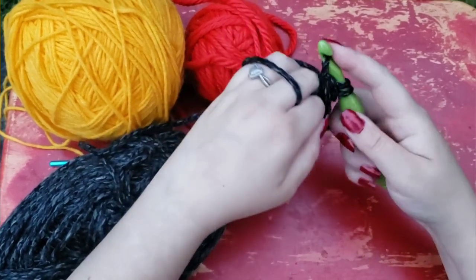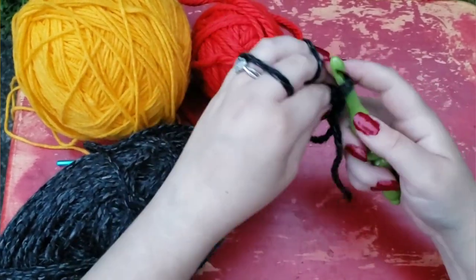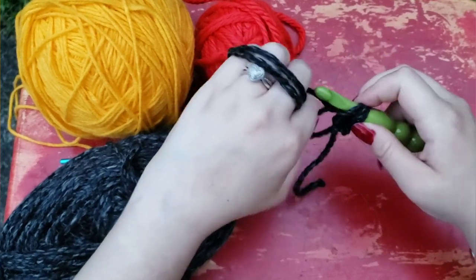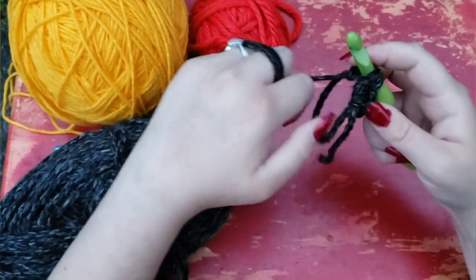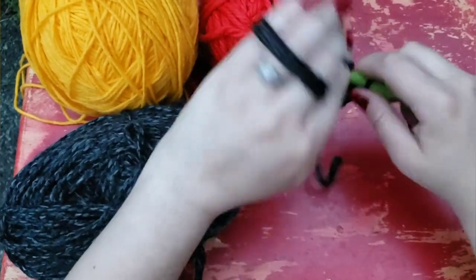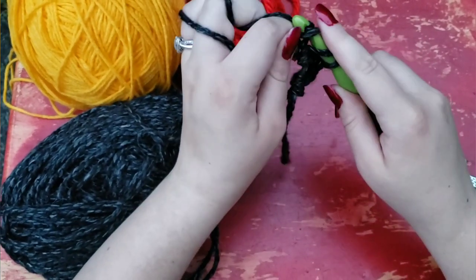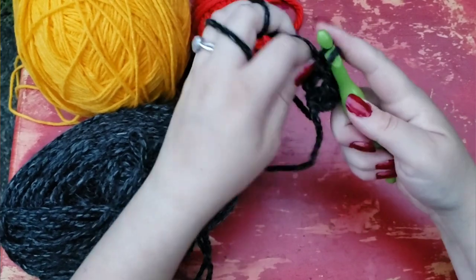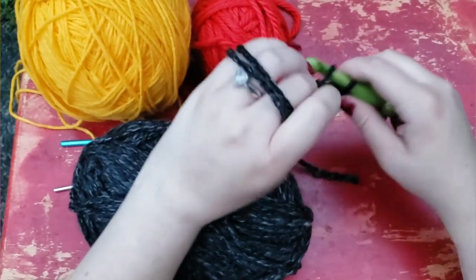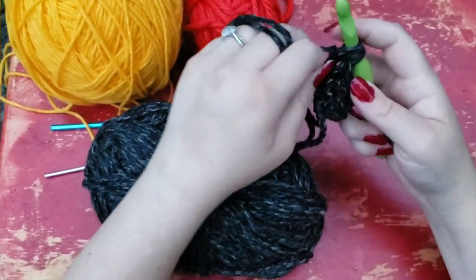So you're just going to do twelve double crochets in the magic circle. You may be able to tell, but this video is a little bit rushed — I've been behind schedule today and I really don't have a particularly great place to film at the moment. So I'm relying on the rapidly fading natural lighting to help me. If you need help learning how to do double crochets into the magic circle, check out the tutorial below — I'm not going to really go into that right now, but the tutorial will explain it in depth.